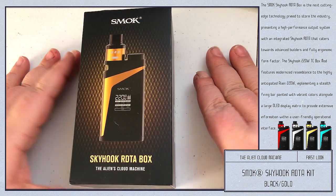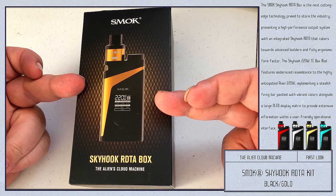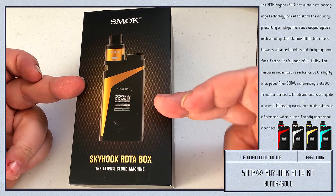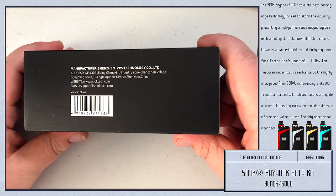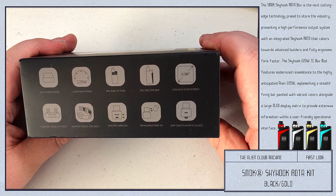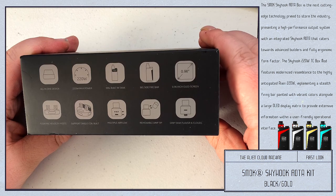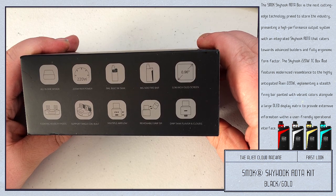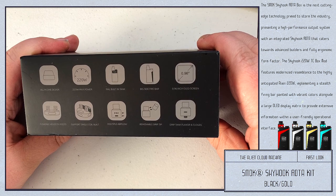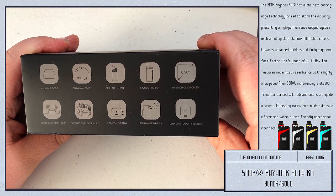Let's check out the box. The color of the image on the box represents the color of the device inside — normal SMOK box. Manufacturing information on one side, and on the other side: all-in-one design, 220-watt max power, 9-milliliter built-in tank, the big side fire bar, 0.96-inch OLED screen, floating velocity posts, supports single coil build, multiple airflows, removable drip tip, and drip tank — flavor and clouds.